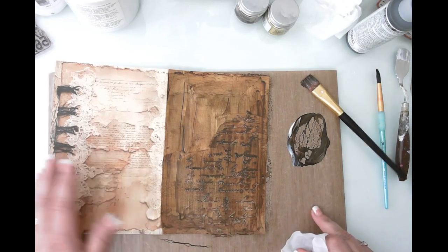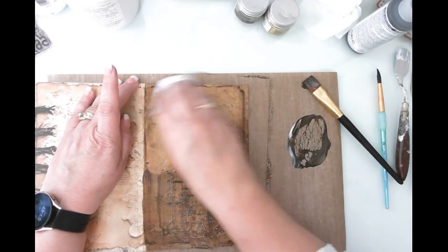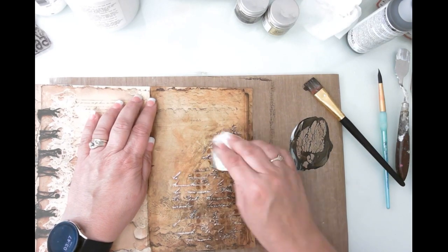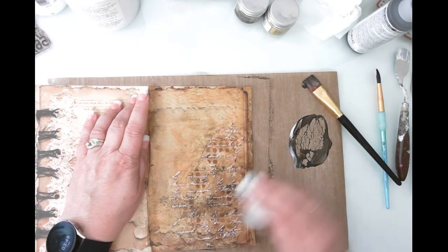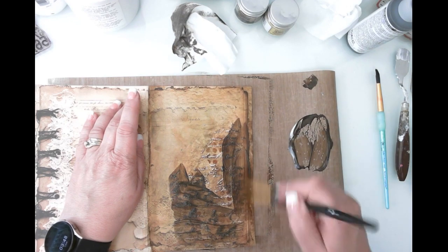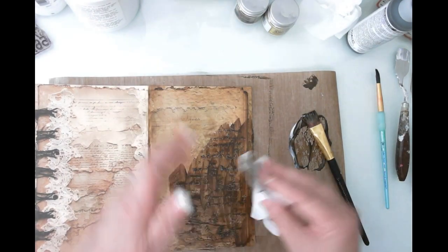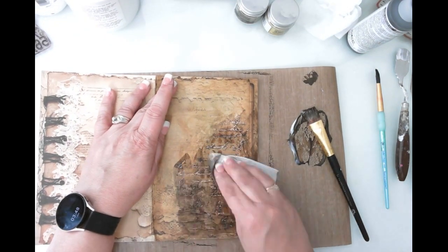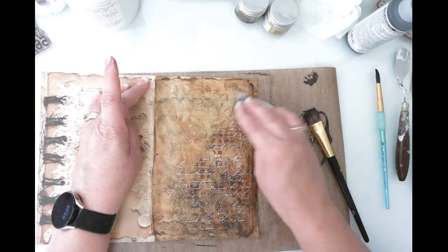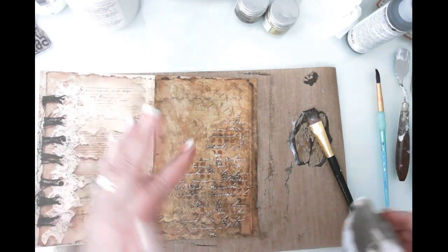Now we're going to get a baby wipe and we're just going to wipe. I'm going to focus up here and get some of this wiped back. A lot of it is actually staying, which is interesting — I love the grunginess. This paper is from Sweet Pea Curiosities. I wiped too much off so I'm going to reapply — you can do this as many times as you want until you get the result you want. The second time, I try to just dab instead of wipe, which helps it stay a little better and gives a mottled look.